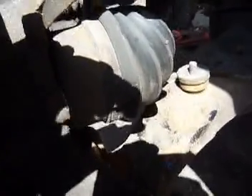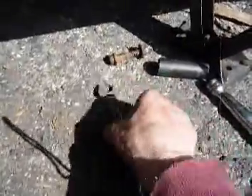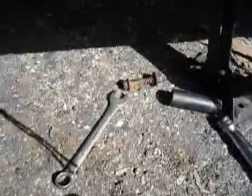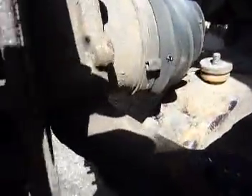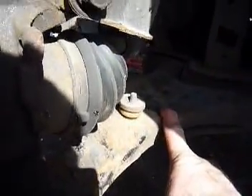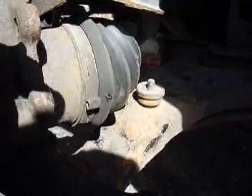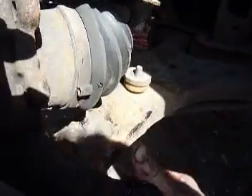I undid the lower ball joint with an 18 millimeter and a 15 millimeter. I couldn't get it to separate, so I lowered the disc brakes down onto a log and tapped here with a hammer after giving it plenty of room to move by lowering the jack. That separated it.